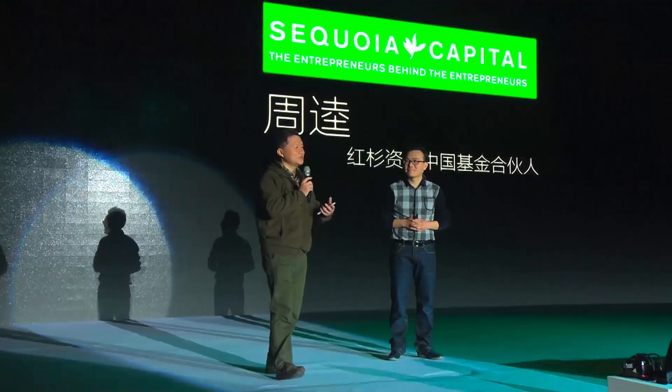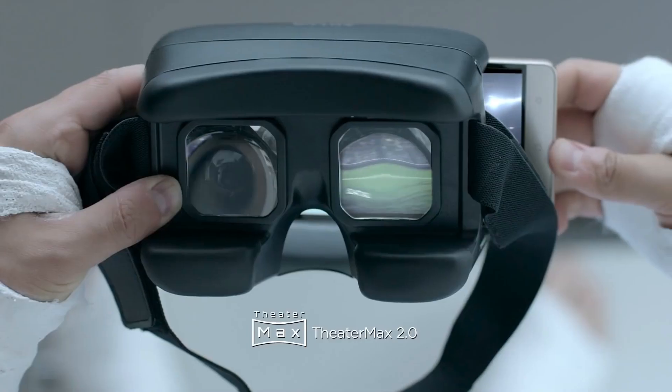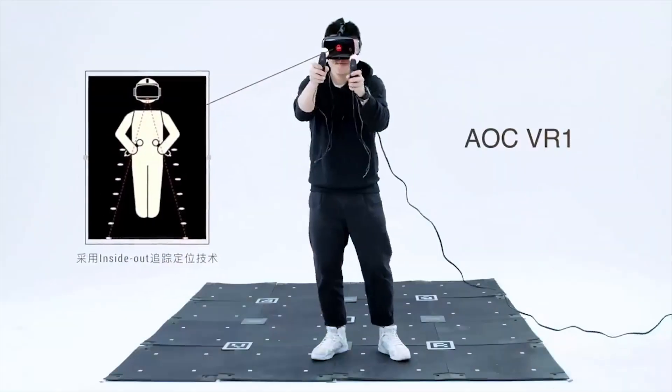Hi, I'm Qin Zhen, the founder of AntVR. Four years ago, at the very beginning of our startup, backers on Kickstarter helped us make our first VR devices come to life. After that, we were funded by Sequoia and built partnerships with many big companies — for example, Lenovo, Motorola, OnePlus, and AOC. Over the past four years, we've already sold over one million VR devices.